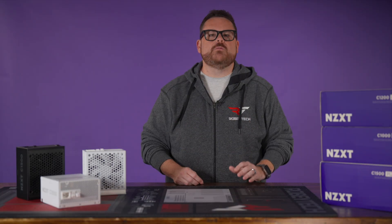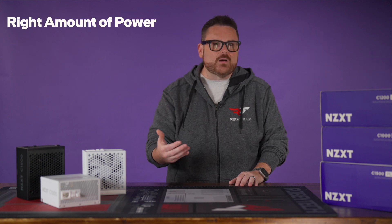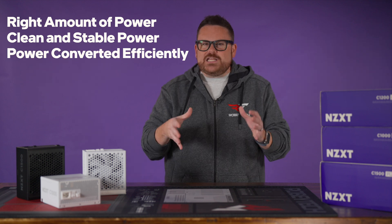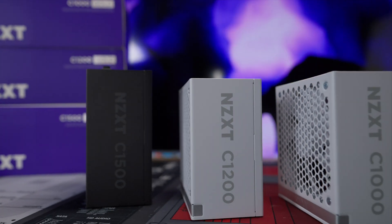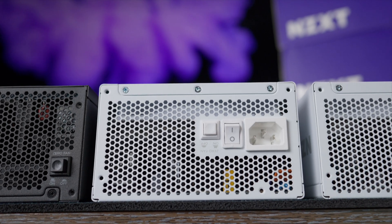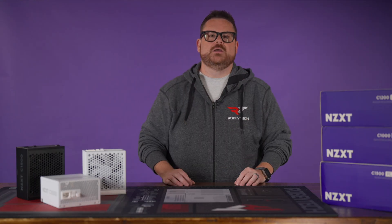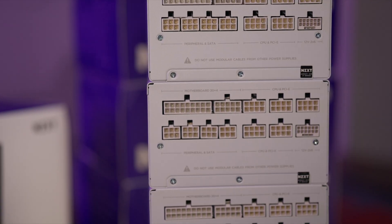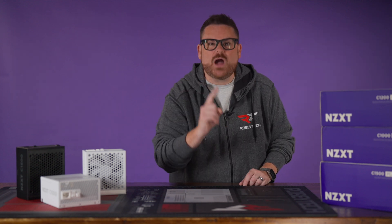That's a lot of ground we covered in a short time, so let's recap. Your power supply needs to make sure your PC components have the right amount of power, that the power they're getting is clean and stable, and that it's converted efficiently. In each of those regards, NZXT's updated C-Series PSUs get the job done while reaching beyond Gold to do it. But don't just take our word for it — go check them out for yourselves and dig into the Cybenetics research too. It's the one thing you do not want to skimp on.